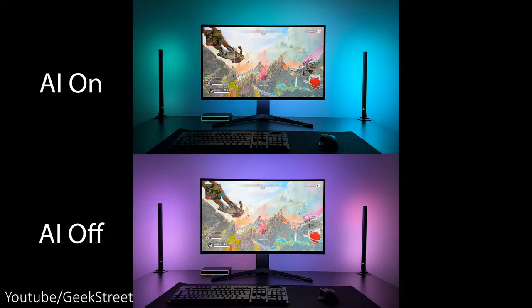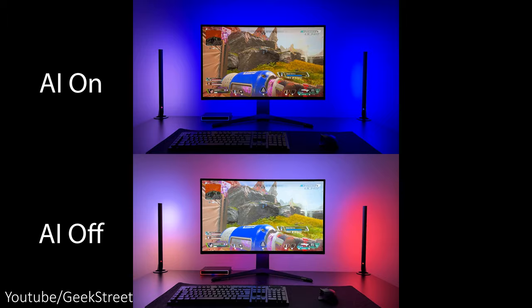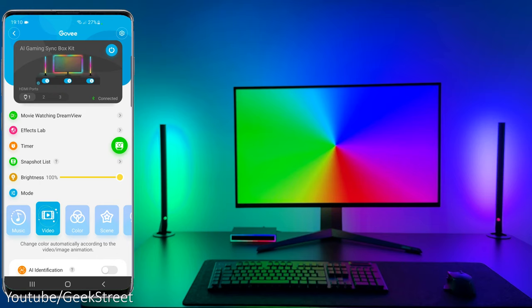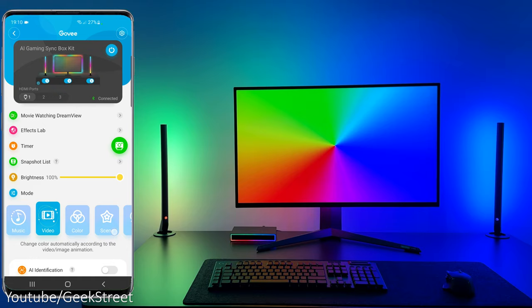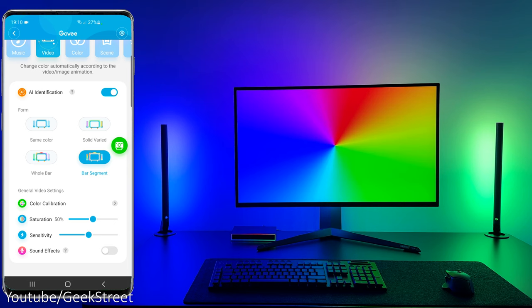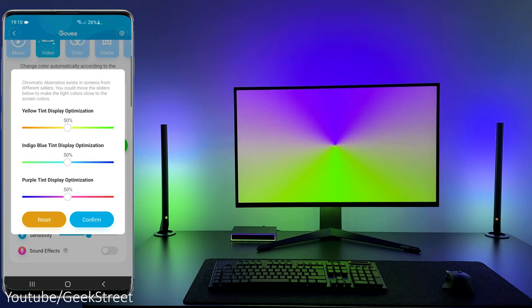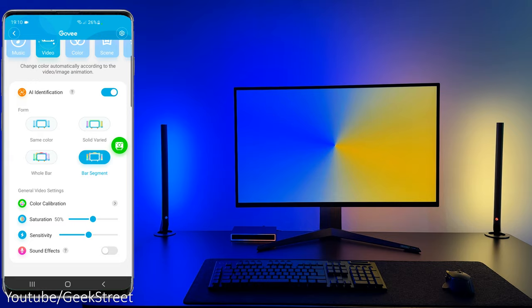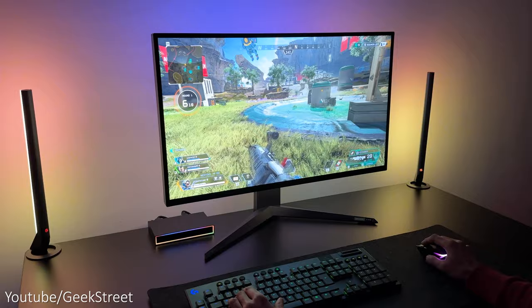This sync box has an AI function which is compatible with a small selection of games at this moment, but Govee will be expanding on this. The AI algorithm picks up key moments in a game and provides colored effects to show an action taking place. To enable this function, go into video mode, turn on AI identification, and choose the bar segment — make sure the sound effect is turned off. You can adjust saturation and sensitivity levels, and change the way color is presented on the strip light using either 'all' or 'part'. Using 'all' displays a single color across the LED strip, whereas 'part' illuminates the strip according to the different regions of the screen, which looks so much better.